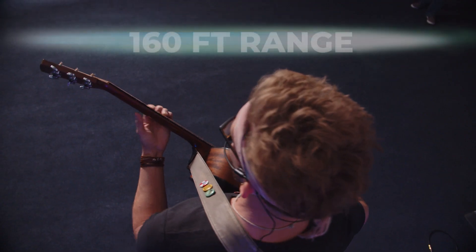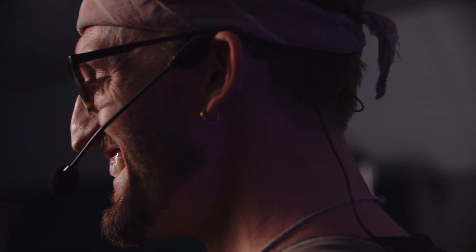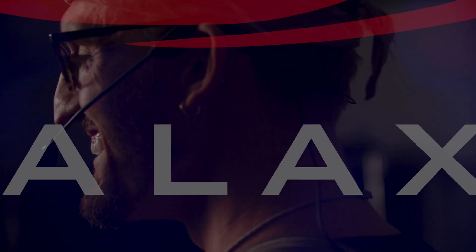The GTU has a 160-foot range, giving you plenty of freedom to move around. Find out how easy and versatile great sound can be with the Galaxy Trek GTU. Find a retailer now at GalaxyAudio.com.